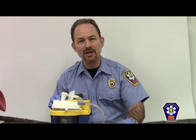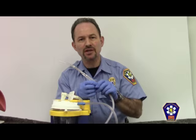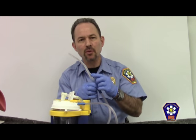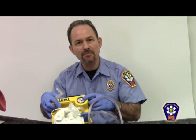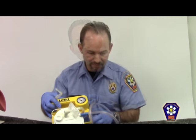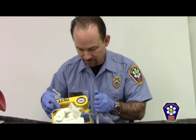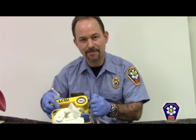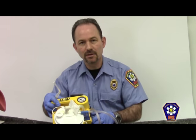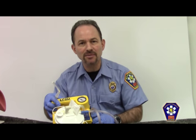When it's time to suction my patient, I must first assemble the equipment. In this case, I have chosen a rigid tip or Yankauer catheter with a whistle-tip control. The next step is to turn on the unit and verify that there is suction by reading the gauge. Once your equipment is put together and tested, it is now time to begin suctioning.